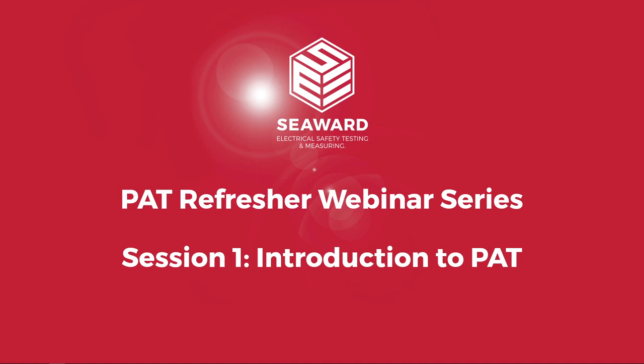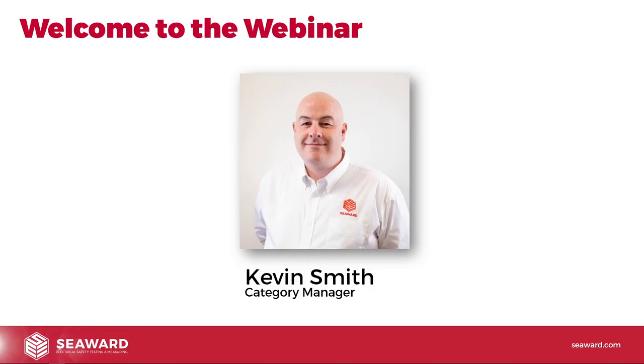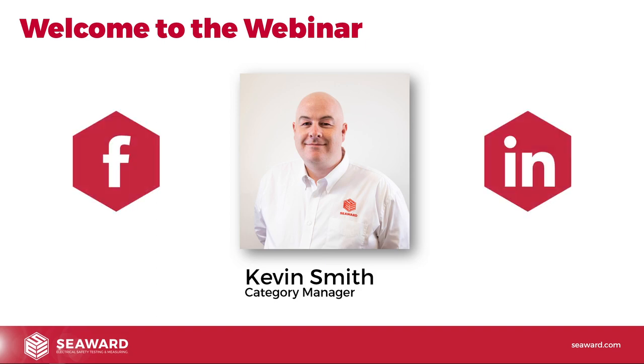Hello. Welcome to the Seaward PAT Refresher webinar series. This is session one: Introduction to PAT. My name's Kevin Smith. I'm Category Manager here at Seaward and I'll be taking you through this webinar series. If you want to get in touch with me, you can connect with me via my LinkedIn profile. Search me on LinkedIn — I'm also active on a lot of the PAT testing forums on Facebook.